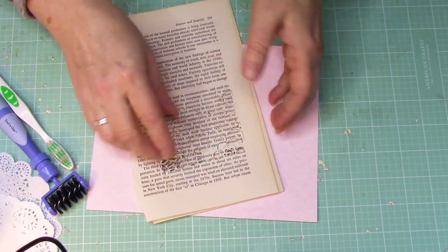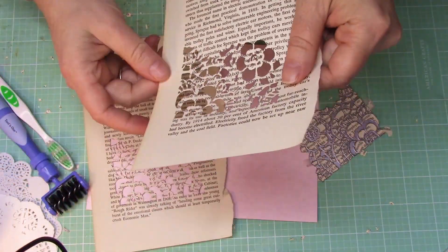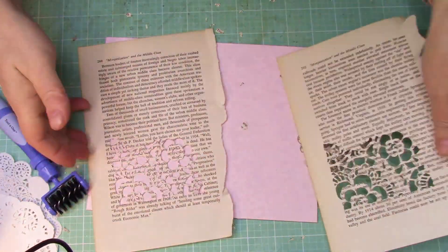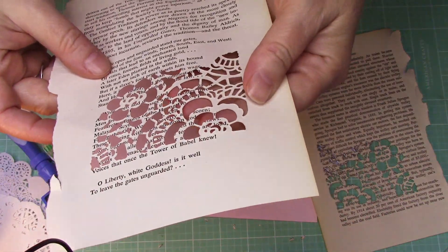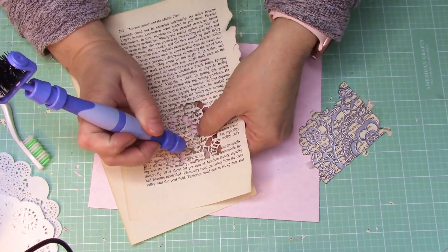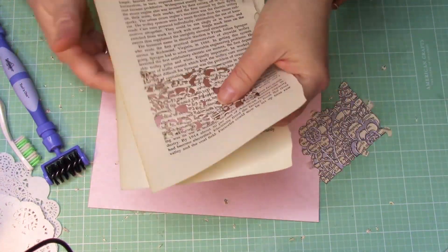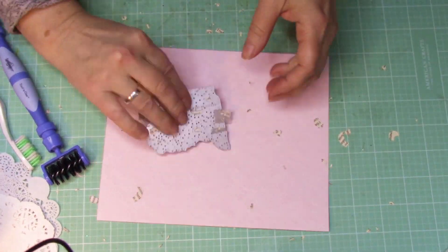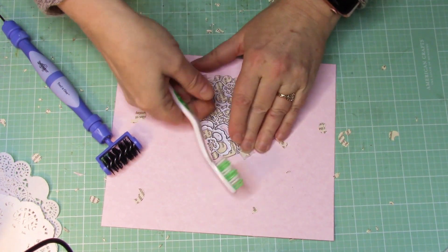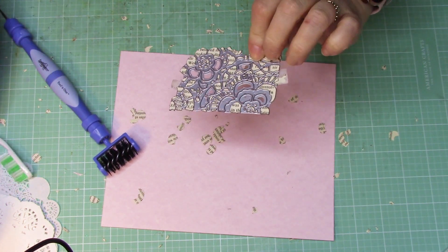So I ran through this four times and now let's just see what happens when I just pull it out without doing anything else to it. Actually, that comes out pretty darn good. There's some stuck in there. I think it helps when you run it through so many times. And then you can just poke — you can use this tool to poke it out, or you can use a toothpick. That'll work great. So let's see how it works to get the little particles out of your die. That helped a little bit.